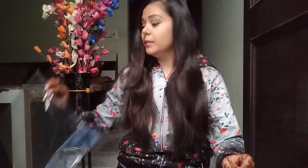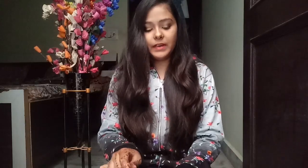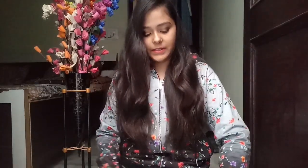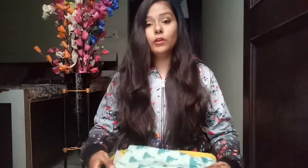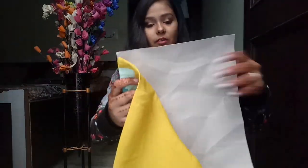I will show you how to open it. The shirt is already in one package and again it is in another package — packaging-wise it is very good, I really like the packaging. And now I will show you how the shirt actually looks like.